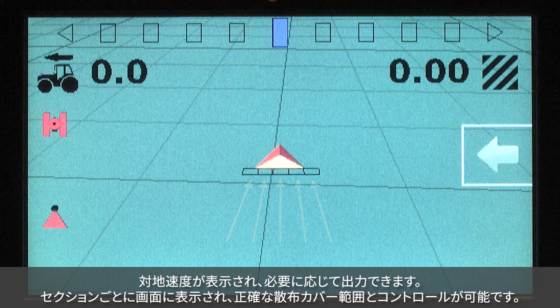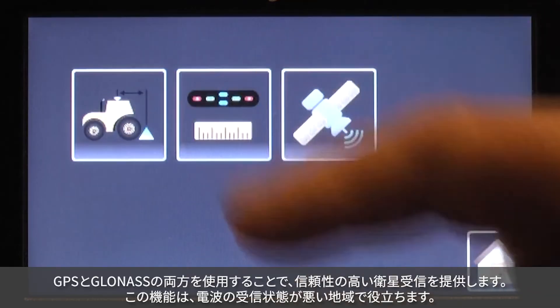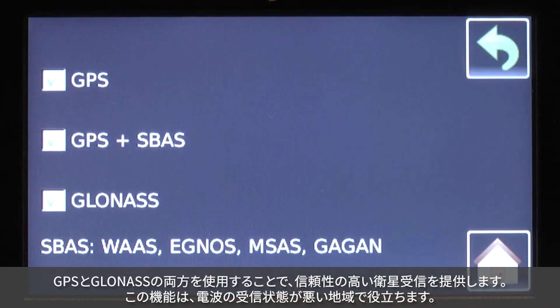Individual sections are displayed on the screen for precise application coverage and control. Reliable satellite reception is assured by the use of both GPS and GLONASS — a valuable feature in areas where signal reception may be poor.